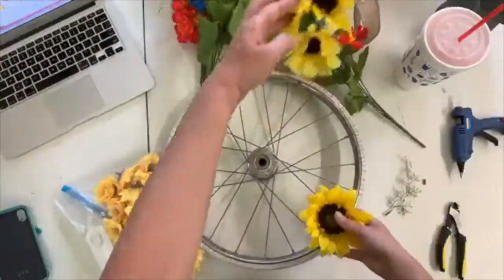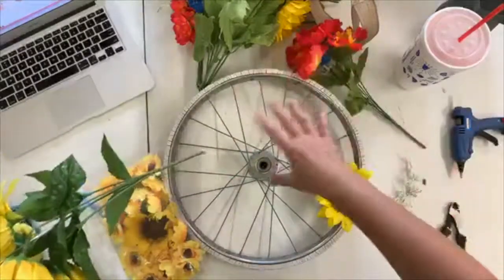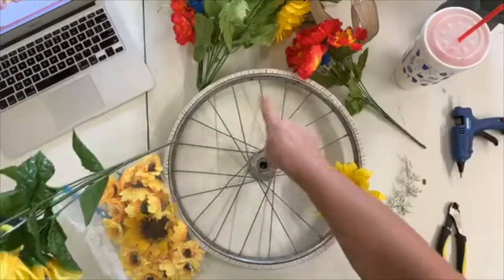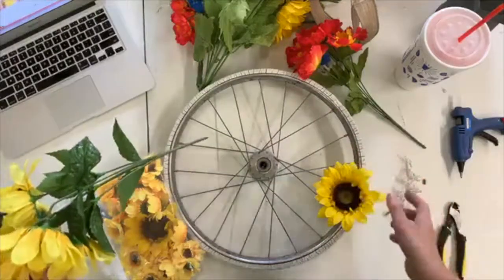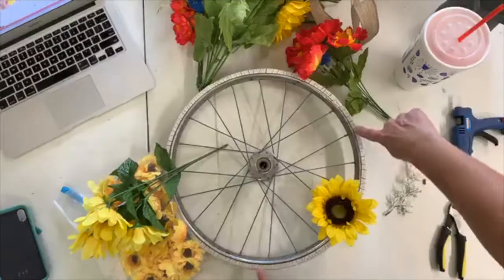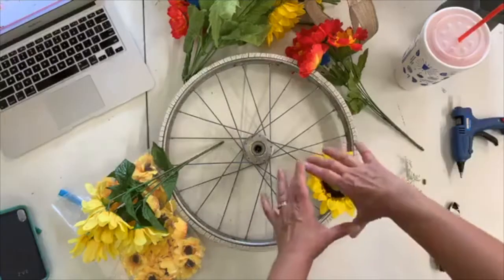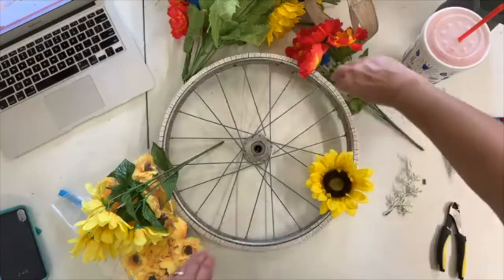I first just kind of start laying them out. I don't want to surround it completely because I want people to be able to see the tire part, so I'm going to start just in the corner and maybe cover from here to here in flowers. I want to start with big ones in the center and come out to smaller ones.